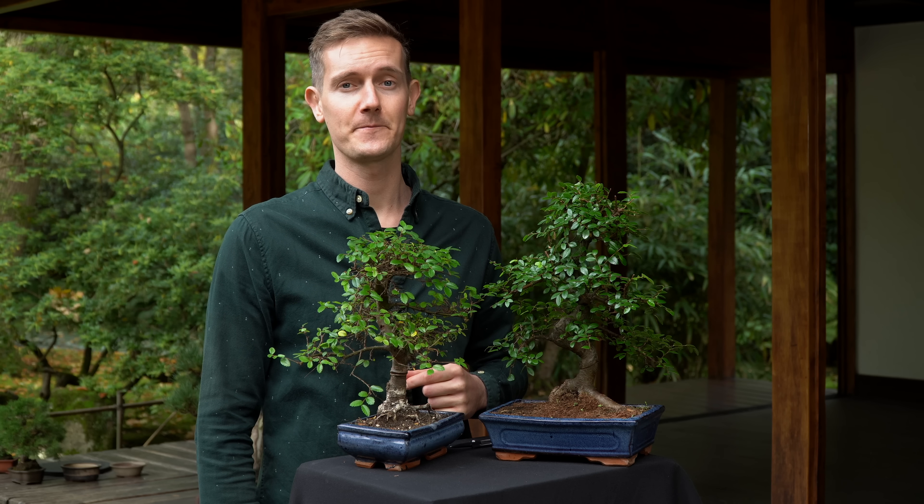Fertilize your Chinese Elm during the entire growth season, from early spring till fall, using a liquid fertilizer when watering.